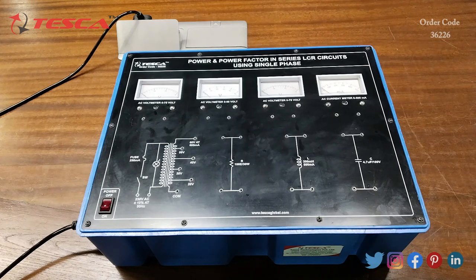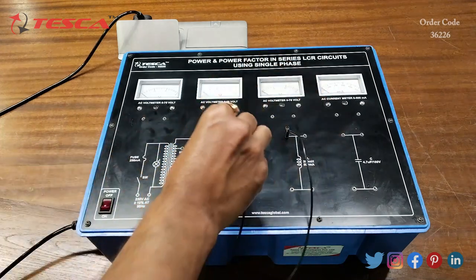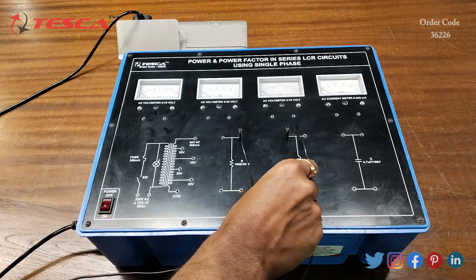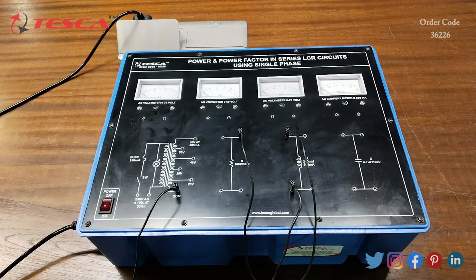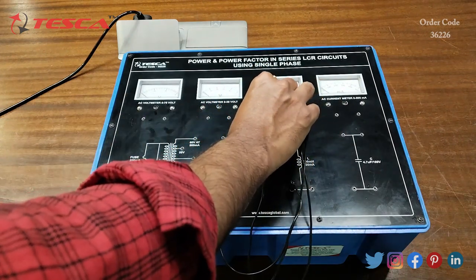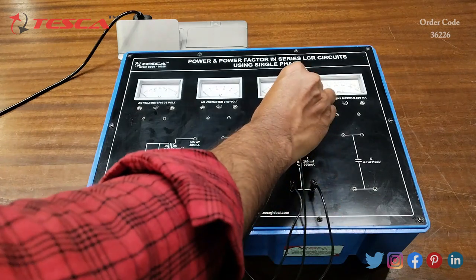Now we are going to perform an experiment on the kit. The experiment is to study series RL circuit using single phase AC and to determine power and power factor. For that we have to do the connections first. We will connect the inductor L port with one end of the resistor, then connect the other end of the inductor to the common port. Now we will connect a voltmeter across inductor L.